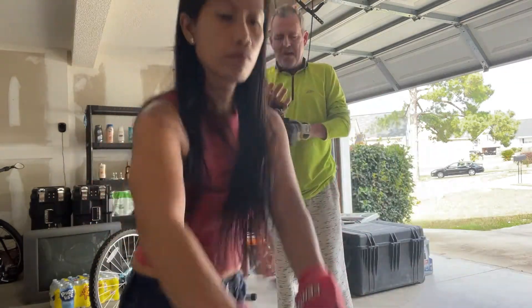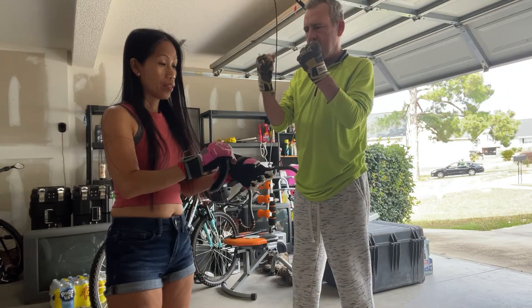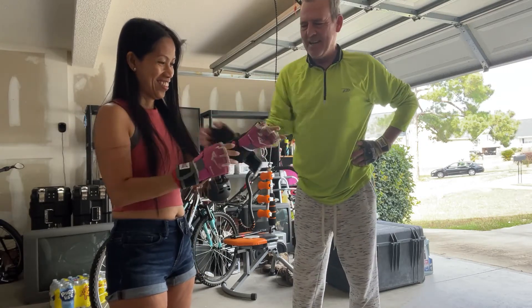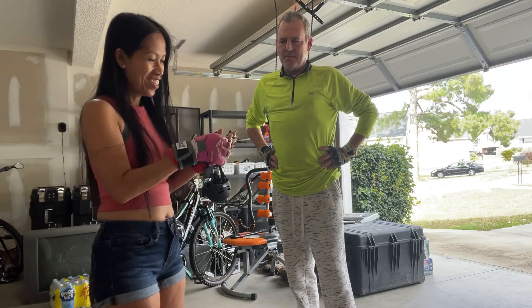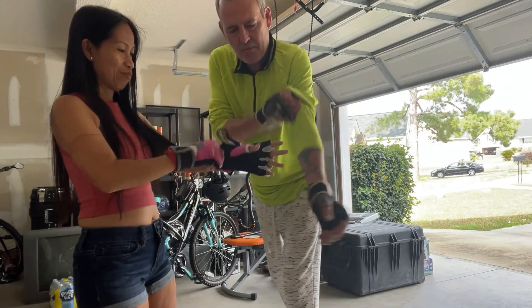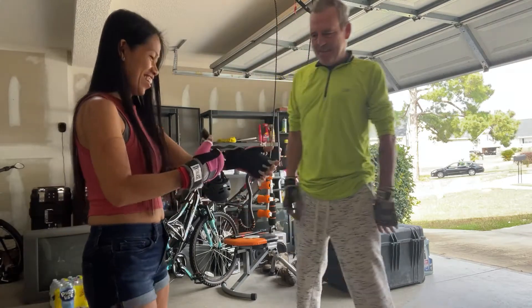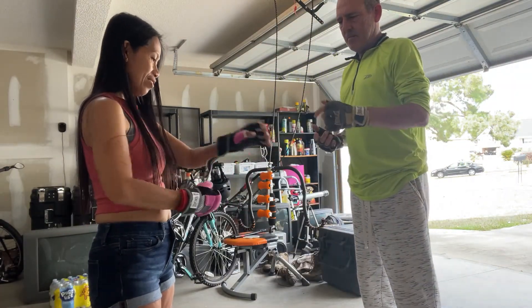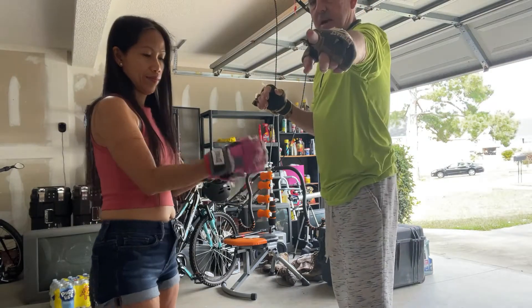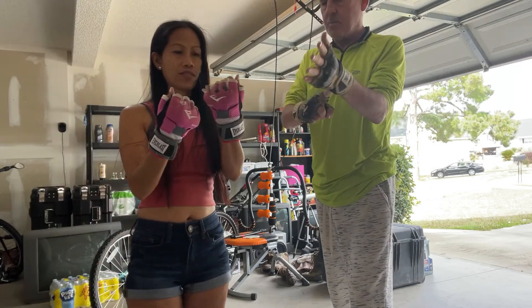I want you to get used to how your hands being wrapped feels, and do you feel how solid that feels? What do you always mess up? Your small pinky finger. Tell everybody on camera — why do we wrap your hands and why do we have gloves? It's to protect your wrist and your knuckles when you're hitting.